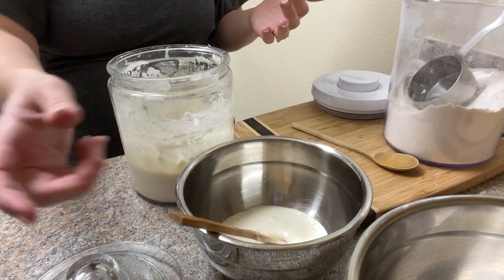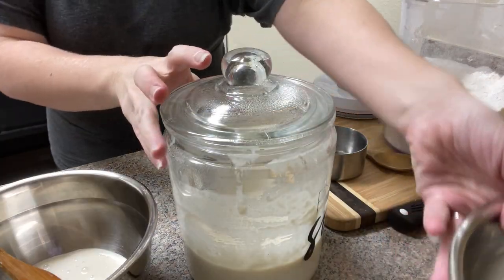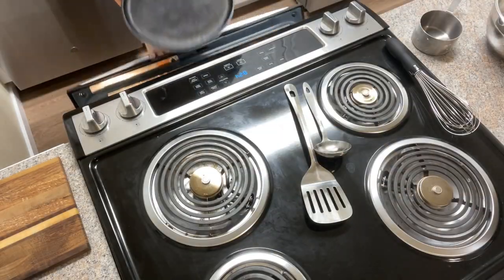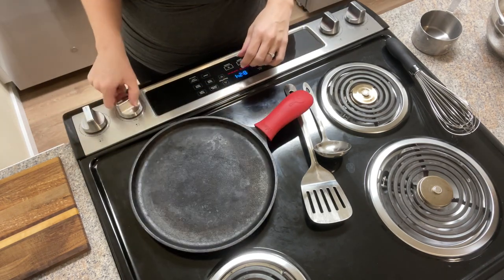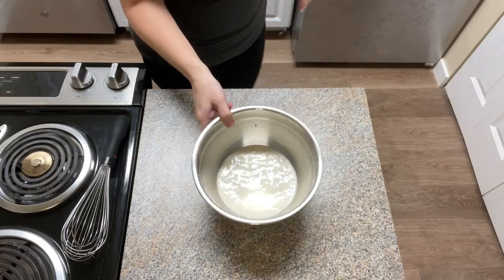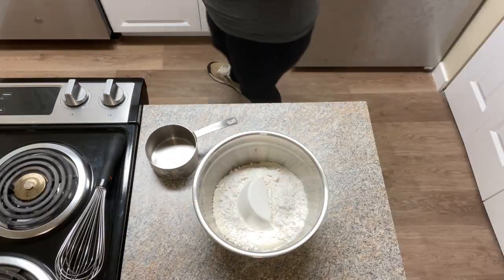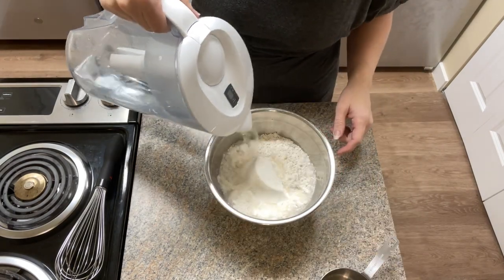Now I'm going to get started on the first recipe I'm making this day, which is pancakes. I'm just going to go ahead and get my pan heating up. This is my cast iron griddle — I love it so much. On this particular day, I was using my sourdough discard with a pre-done pancake batter that you just add water to.